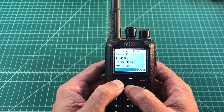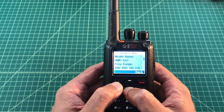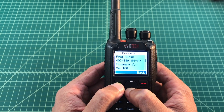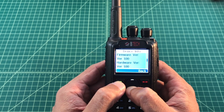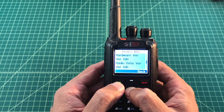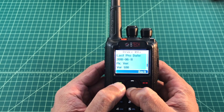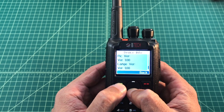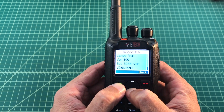Here's a radio ID and a radio name — these are the defaults that came with the radio. Here's the model, the frequency range for what the radio operates on, and the firmware version is 1.00. As I scroll down I'll see the hardware version is version 1, the radio data version is version 1, the last program date was June 11, 2018, the picture version is version 1, the language version is version 1, and I'm not really sure what that is so we're not going to worry about it.